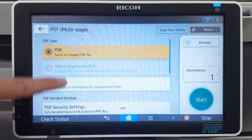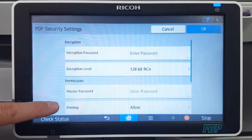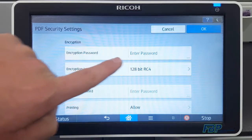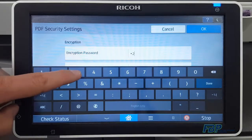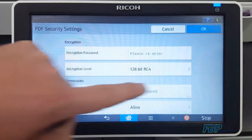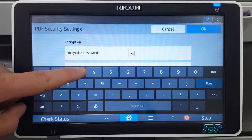Tap on PDF Multi-Page to get to the Additional Settings option. Tap PDF Security Settings and select Encryption Password. A keyboard will appear and you can type in a combination of letters and/or numbers. It'll have us re-enter the password to confirm, then you can press Done.